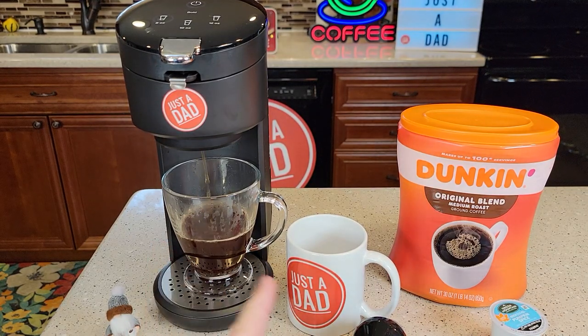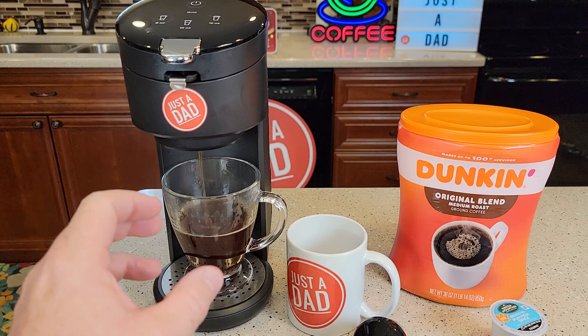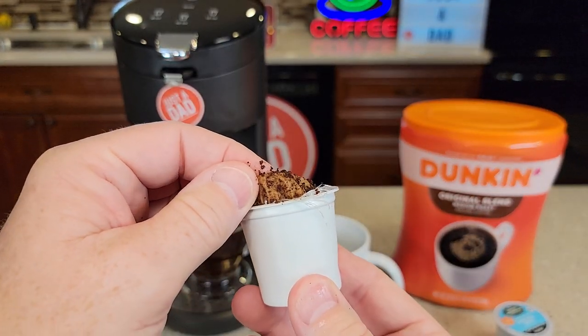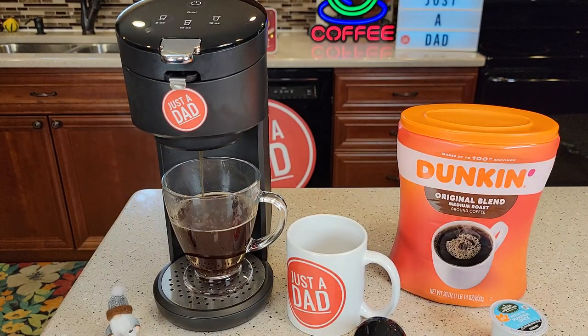The coffee tastes really good being able to use your own coffee grounds. You may get just a little bit of sediment in the bottom of your coffee, because that wire mesh screen does allow just a little bit of sediment. K-Cups don't have sediment because the coffee is in a paper filter, which does prevent sediment. But the sediment adds just a little bit of flavor, and it's not very much at all.